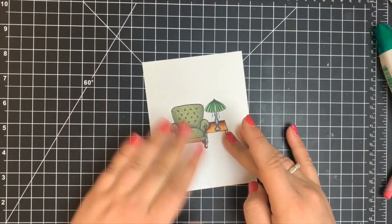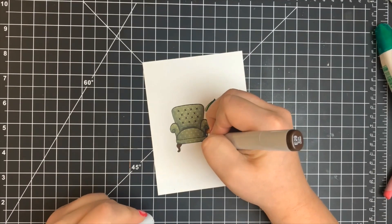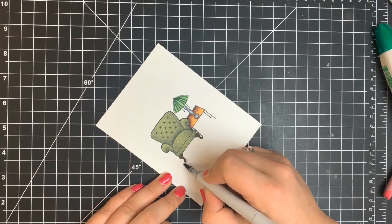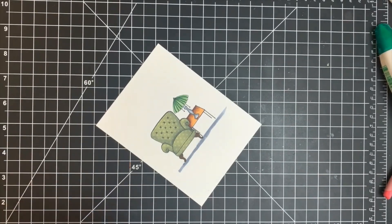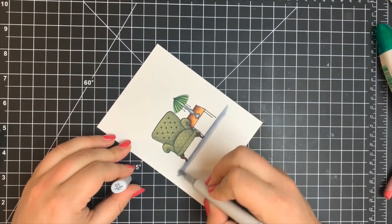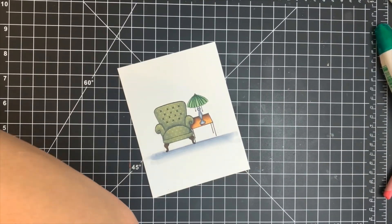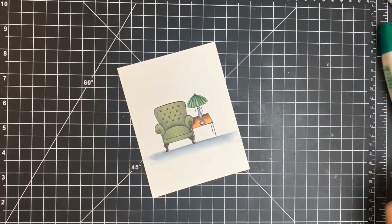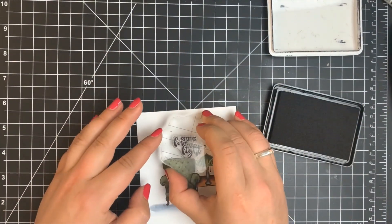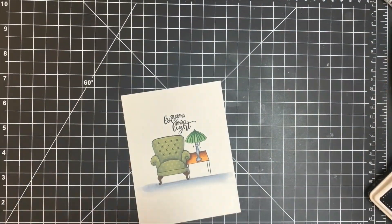I wanted to add a shadow so the objects aren't just floating. Using the cool gray markers still on my desk, I'm starting with C5, drawing a line underneath all my objects, then blending that out from either side and downward with C3 and C1. I then stamped the sentiment from the stamp set with black dye ink by Simon Says Stamp, added a little sparkle to the lampshade with a Nuvo Aqua Shimmer pen, adhered this to a white A2 size note card, and that is it for this one.